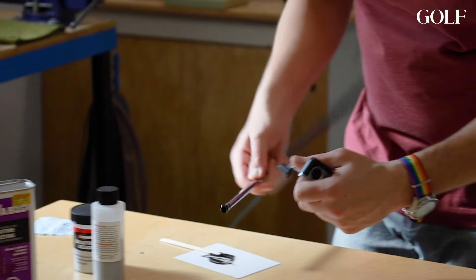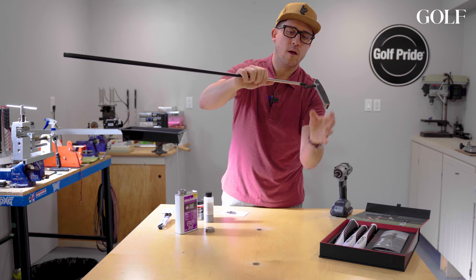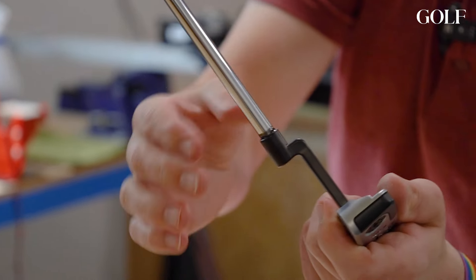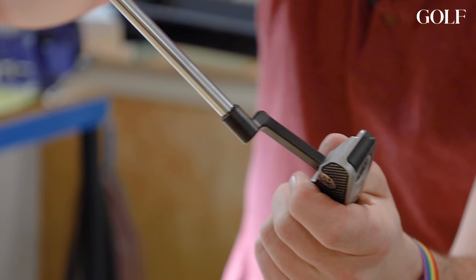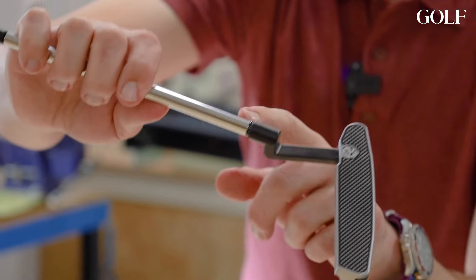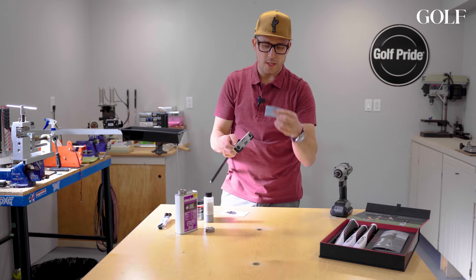The inside of the hosel is fully coated and the outside of the shaft is fully coated, giving a nice adhesion. Here's the trick: you'll notice there is epoxy above where the shaft sits. Being a putter, we want it to look as clean as possible. I'm going to push the shaft all the way in and then actually pull it out just a tiny amount — that extra little bit of epoxy at the top isn't helping much, and when it dries it'll be a lot harder to clean off. So I pull the shaft out just slightly and do a final clean.